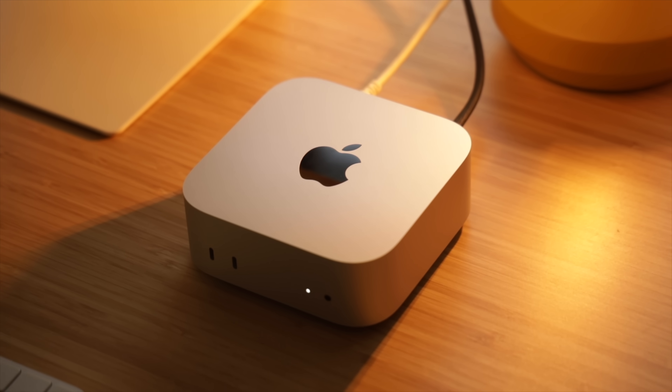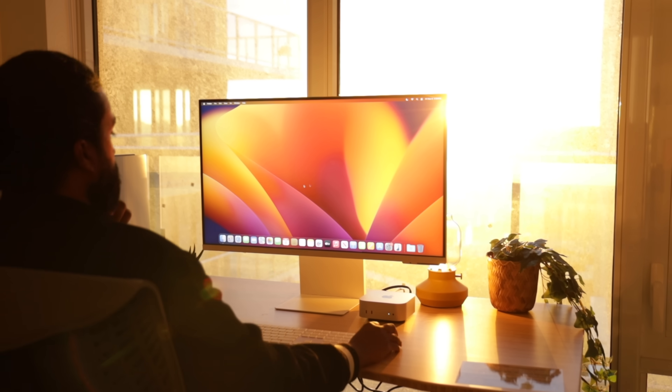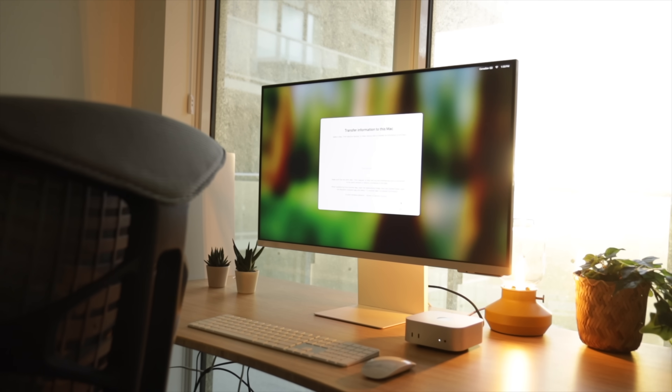So here's where I landed on this: the Mac Mini with the M4 chip is an absolute beast. For $599, you're getting a machine that punches way above its weight class. It handles professional workloads, stays cool under pressure, and doesn't break the bank. There are some quirks — like the lack of an SD card slot, the weird button placement on the bottom, and the lack of USB-A ports — but overall this thing is an incredible value machine. I'm going to keep testing this setup; I've only had it for about 24 hours, so many more videos are coming.